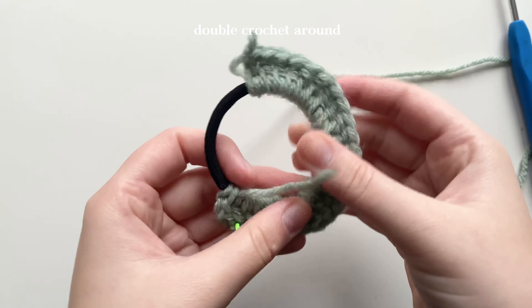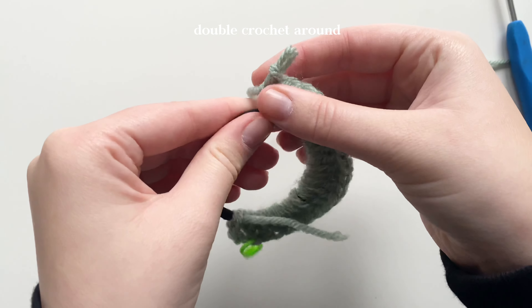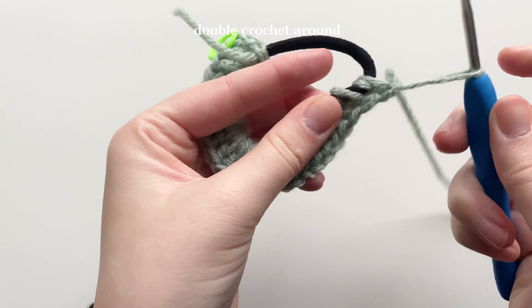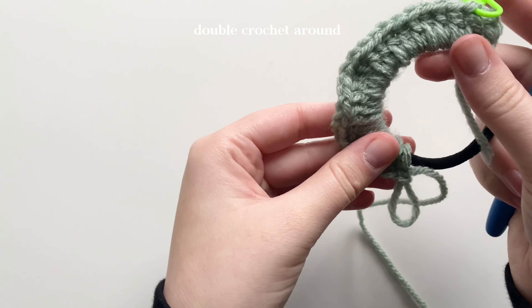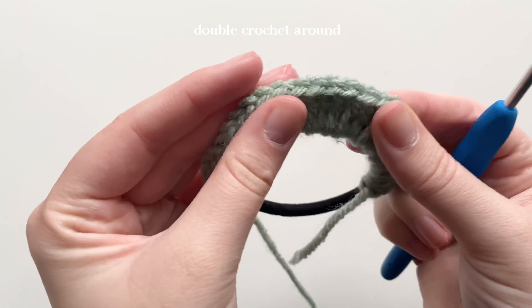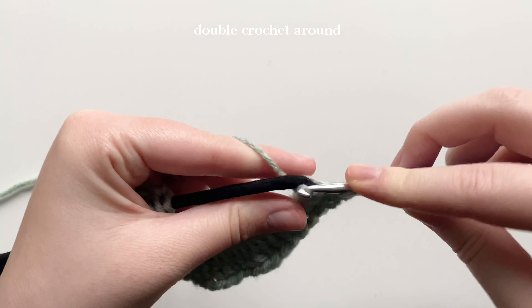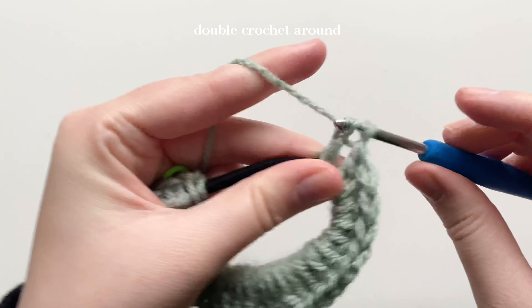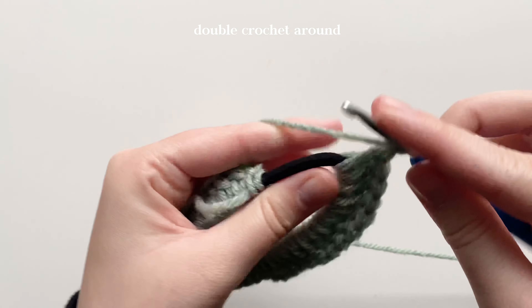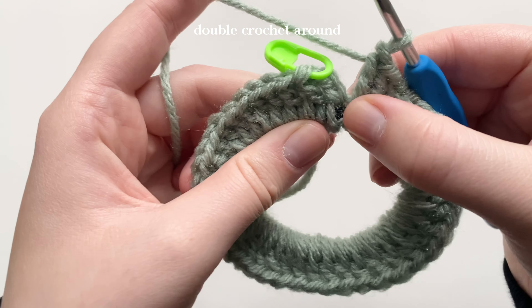Every couple of double crochets, slide everything over so you get a nicely covered hair tie. Be aware you don't want to push them too far back — if you do, your wreath might start to curl. It's a wreath, it doesn't need to be perfect, but I like to keep mine more straight, so just push stitches around to cover the hair tie without making it wavy. Take your time with this part to maintain consistent tension across all the stitches, or else your wreath might come loose.